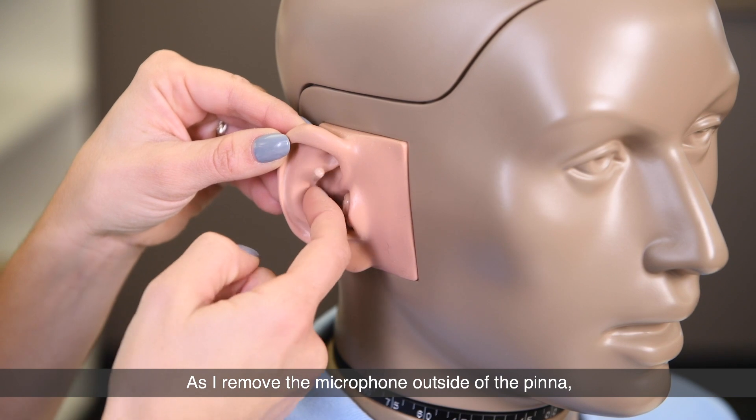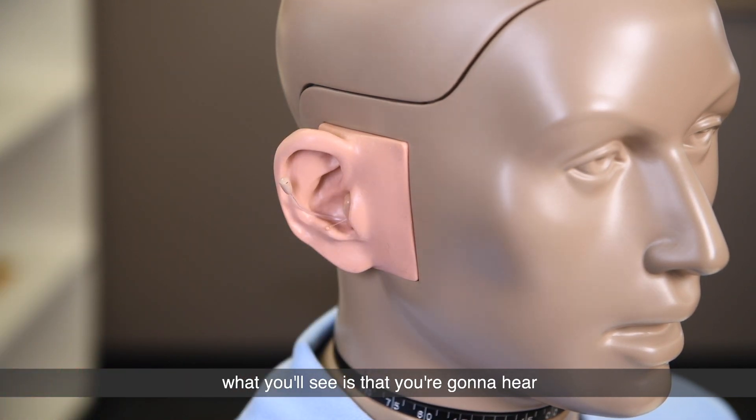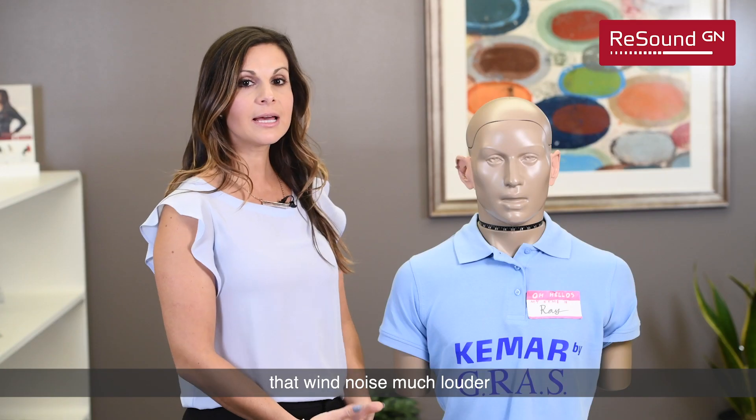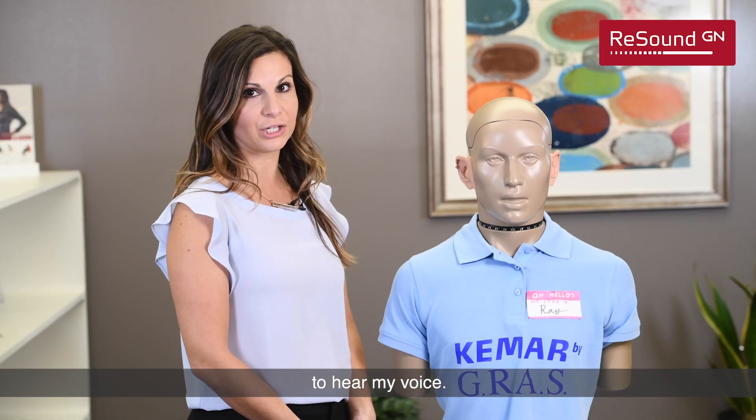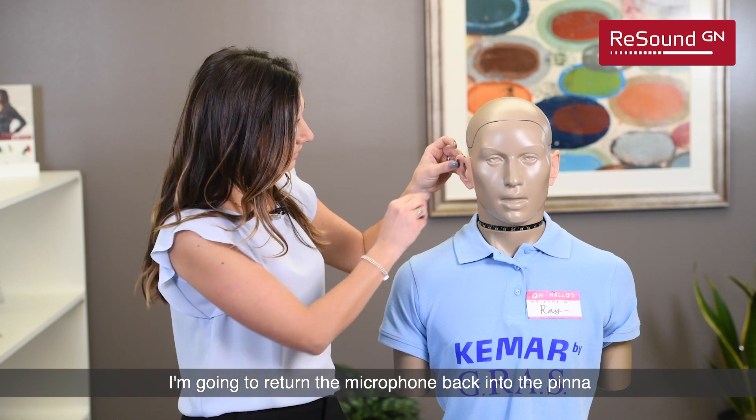As I remove the microphone outside of the pinna, what you'll see is that you're going to hear that wind noise much louder and it'll likely be more difficult to hear my voice. I'm going to return the microphone back into the pinna.